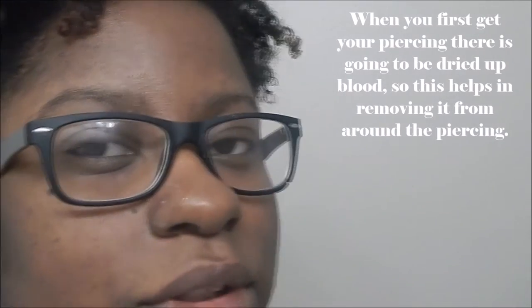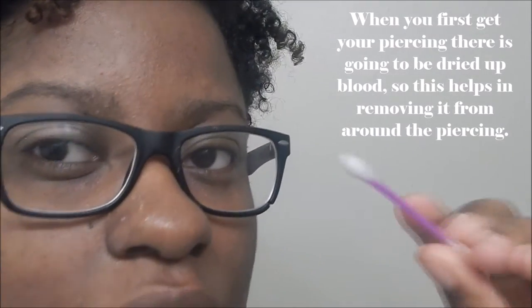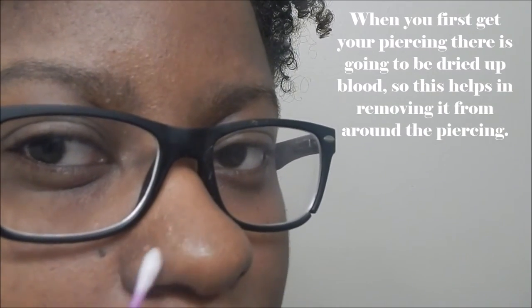Then you're going to kind of get on it, and when you first do it you're most likely going to bleed, so it's good to clean your piercing with something to get the dry blood off. You can also put it inside your piercing if you really want. Then I'm going to use the other side of the Q-tip to kind of clean it off and get under the piercing.